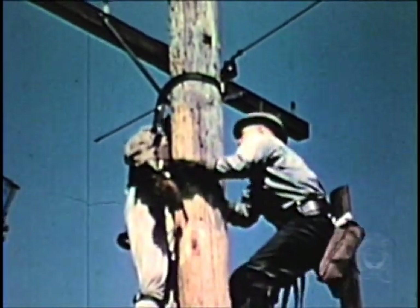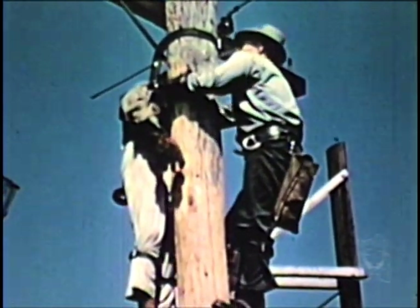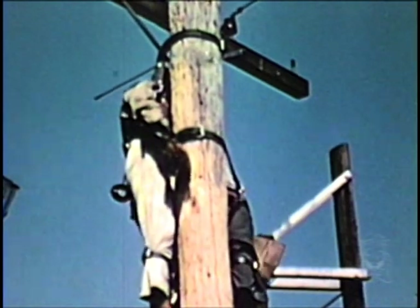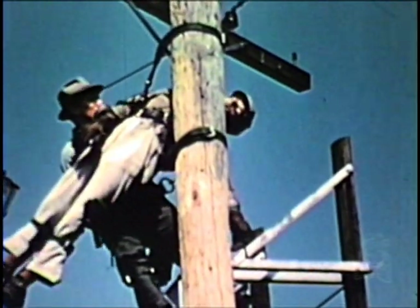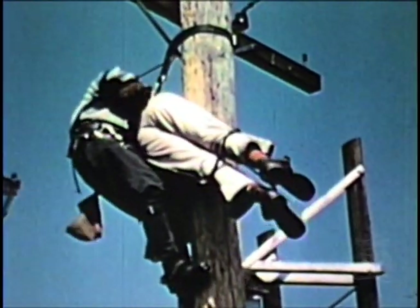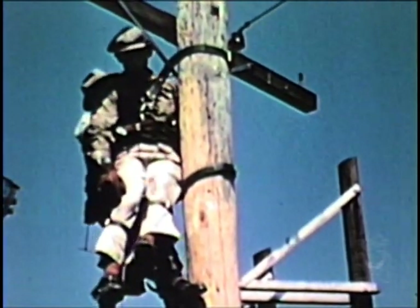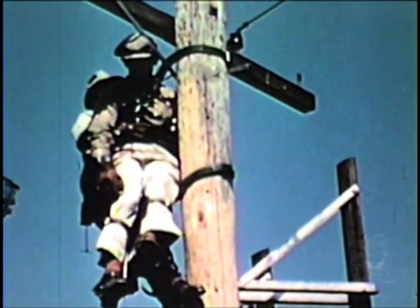In the first approach to the side saddle position, the rescuer places his safety strap around the pole on a line with the victim's hips. The rescuer then reaches down and takes hold of the victim's legs in the region of the knees and elevates them, making the victim's body pivot in his own safety belt. He then takes two steps upward, pulls the victim back against his chest, and proceeds with resuscitation. This procedure is found to be desirable when pole conditions make impossible or difficult the use of the other approaches.